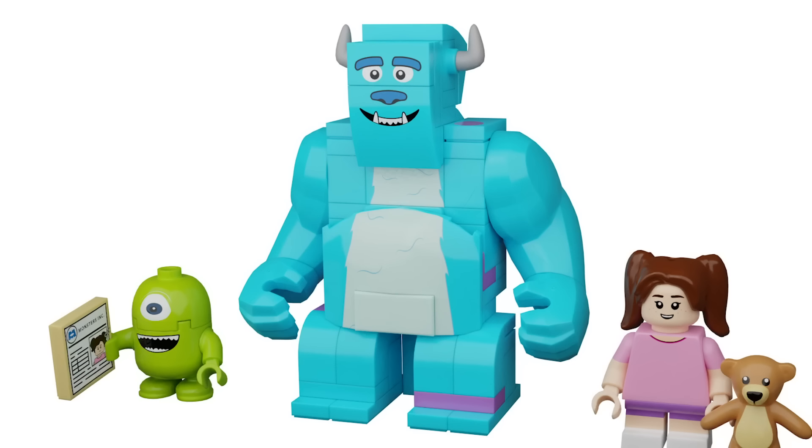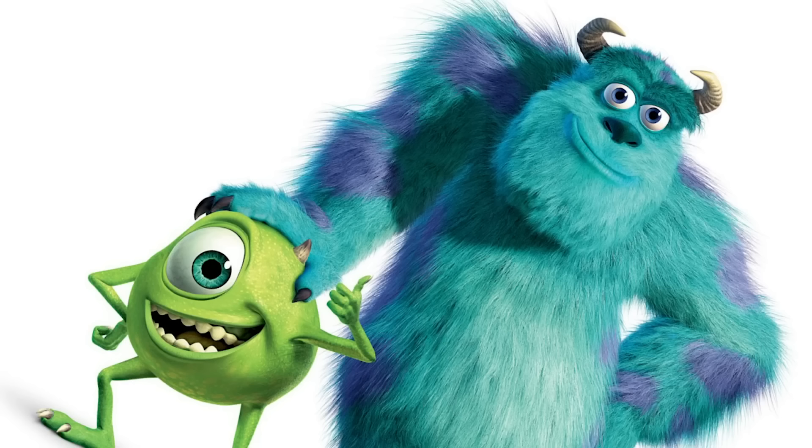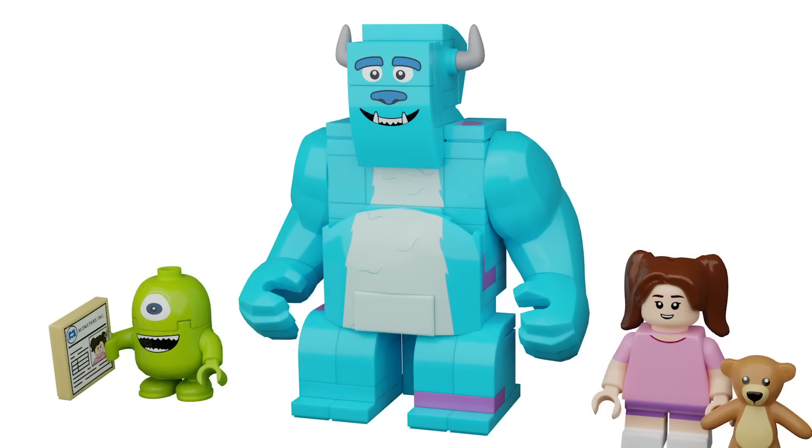Next up we have Sully, and he was definitely the most daunting, terrifying, and hardest part to build of this set — I put him off for the absolute longest time. The only thing I knew going into this was that I wanted to give him big fig arms. I started building him from his head down, and the top half was definitely easier than trying to figure out the feet and the tail.